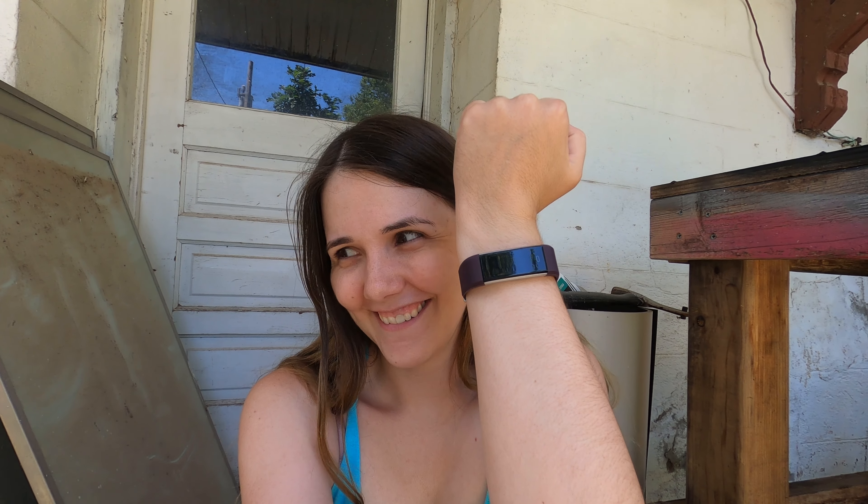Look what I got — I have a Fitbit now! It was a present, so I'm excited. I'm hoping this will help me get healthier and start exercising more. I've got a lot of projects going on behind me — this is where I paint outside, which is why I have issues painting because of the wind or it being too hot.